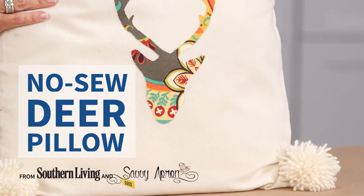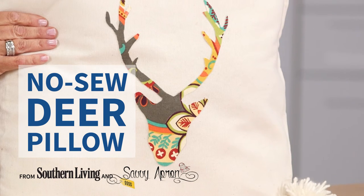Hi, I'm Sheri from Savvy Apron, and I'm so excited to show you how you can make your own pillow, even if you don't own a sewing machine.